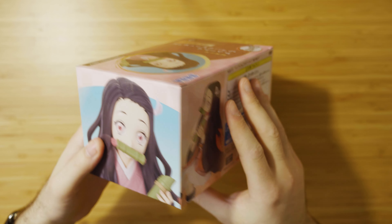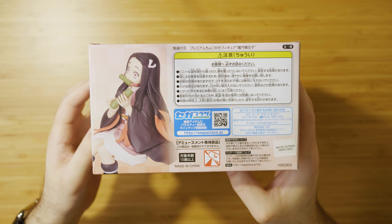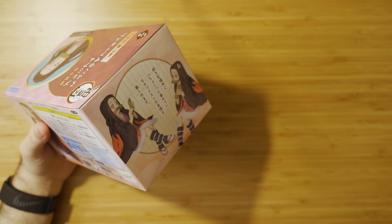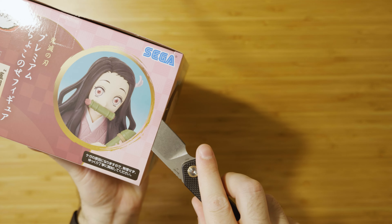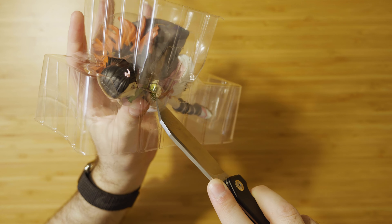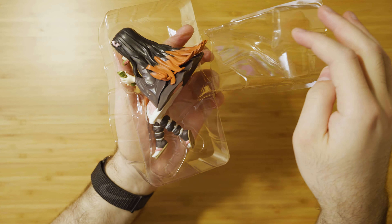Hey guys, today we're going to be taking a look at the Sega Demon Slayer Nezuko figure. This is a chokonose figure, meaning seated or perching. I purchased this for around 40 Australian dollars from my local anime store in late 2021. Like the canal figure in the series, the packaging doesn't have the cardboard insert.